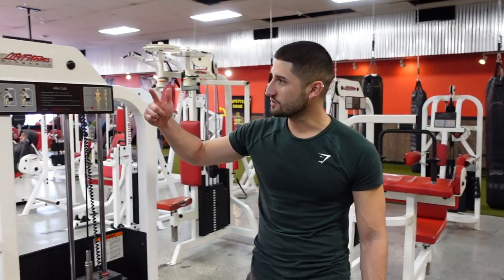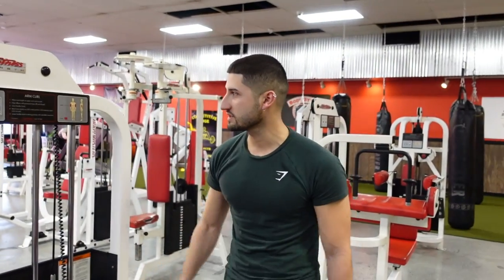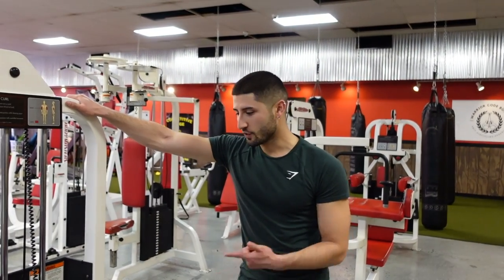What's up guys? It's coach Armando from Colossus Fitness. I'm here to show you guys how to use the machine seated preacher curl. A lot of gyms might have this and if you have it you should probably utilize it. This will train your biceps in the shortened position.